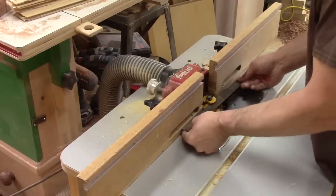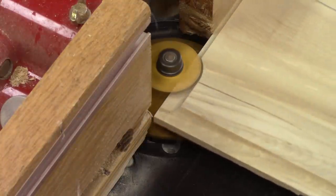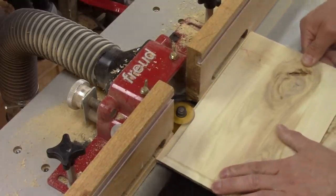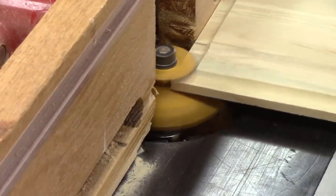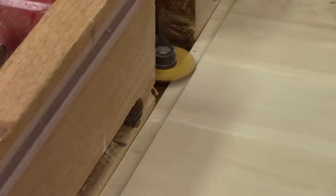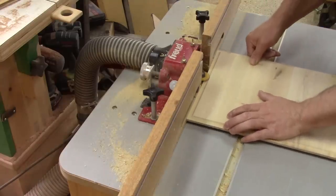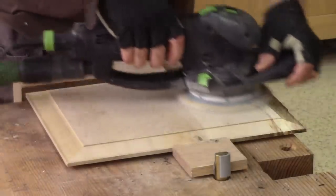When the second cut is done, I move the fence back again, but I make sure to leave a bit of wood to remove later on and make the third pass. Finally, I move the fence in line with the bit bearing and make the final pass. Then I sand all of them.